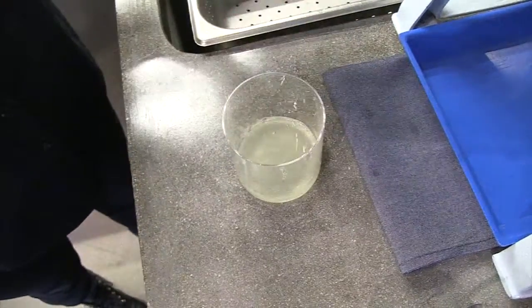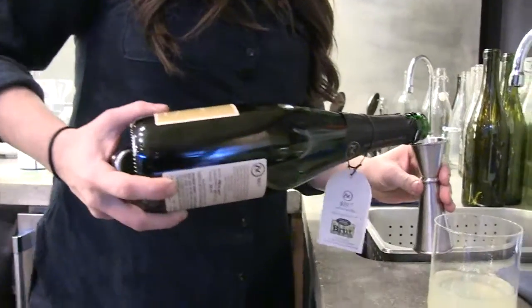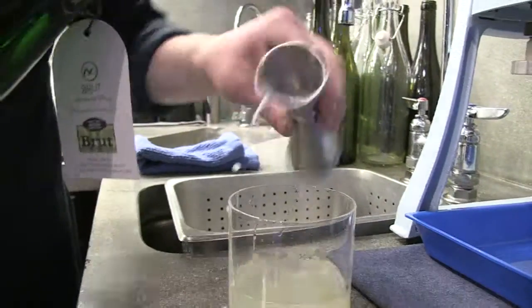So the Lemon Ice, inspired by Johnny's, starts with that hand-cranked block of ice that turns into snow. Before that, it's just simple syrup — equal parts sugar and water — then fresh lemon juice, some CH Distillery vodka, and then local, as in Illinois, sparkling wine that they make in the méthode champenoise, the double fermentation. Very interesting to see that coming from Illinois.